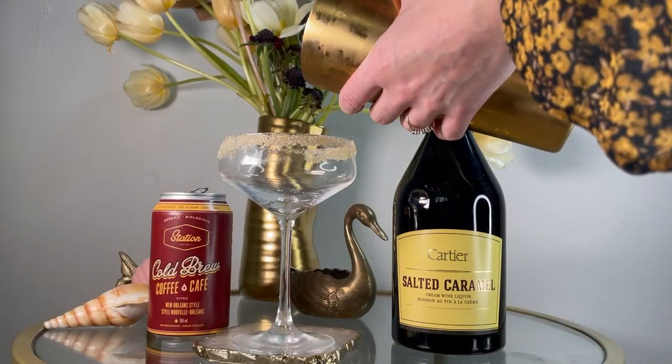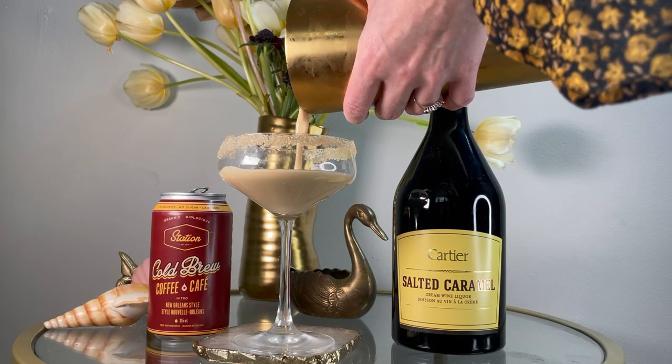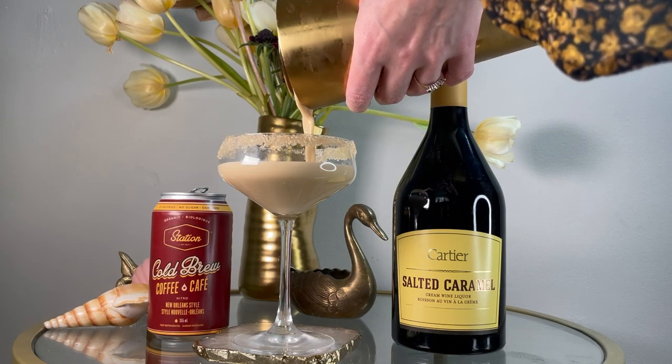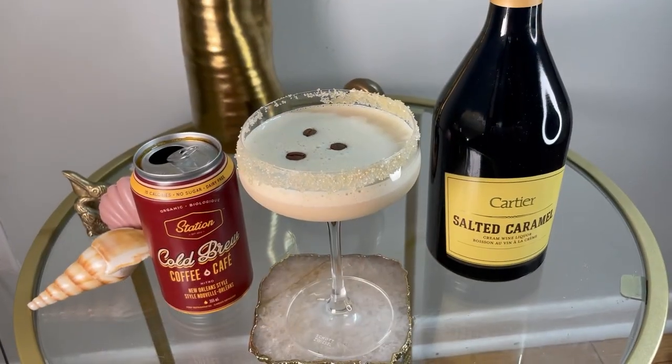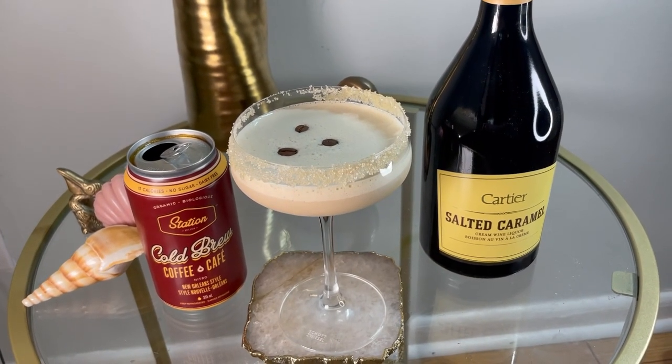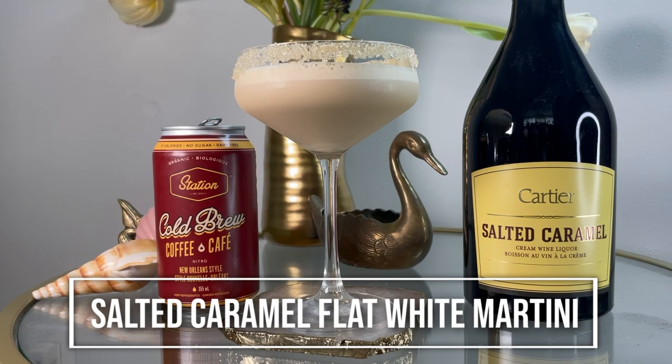I have rimmed mine with brown sugar, which I think just looks really nice. As is customary, we garnish an espresso martini with three coffee beans — one for health, one for wealth, and one for happiness. And here we have the final product: the Salted Caramel Flat White Martini. Cheers!